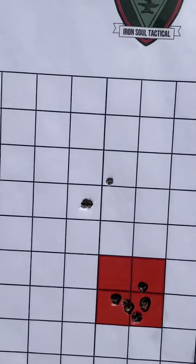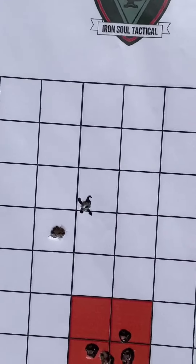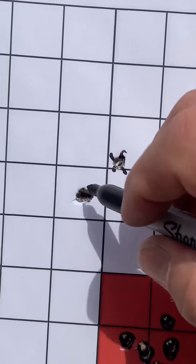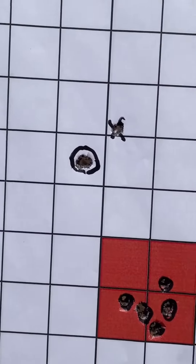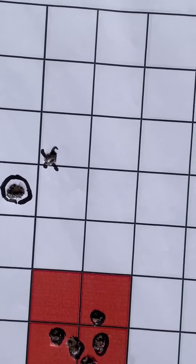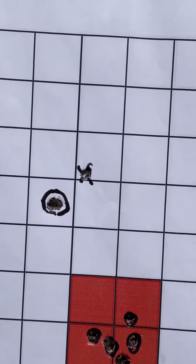Okay, so this shot right here was just a benchmark shot to have an aim point. This is three shots. You need to move up about three quarters of an inch and to the right three quarters of an inch. So we're going to go make a couple of adjustments.